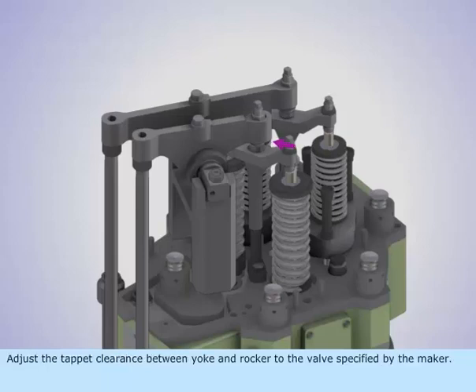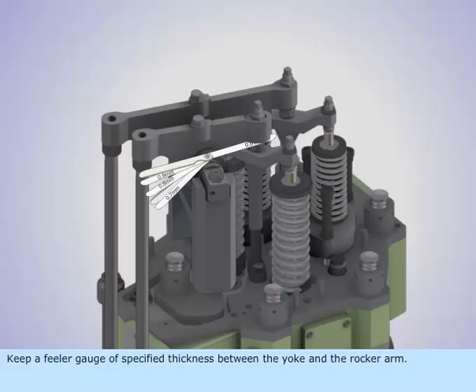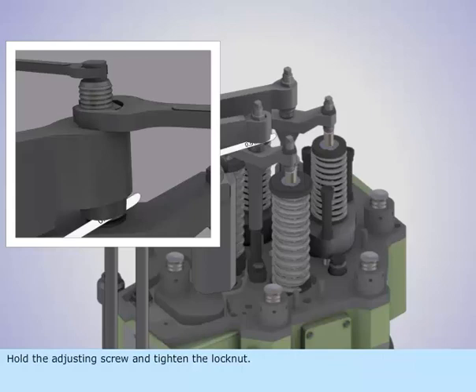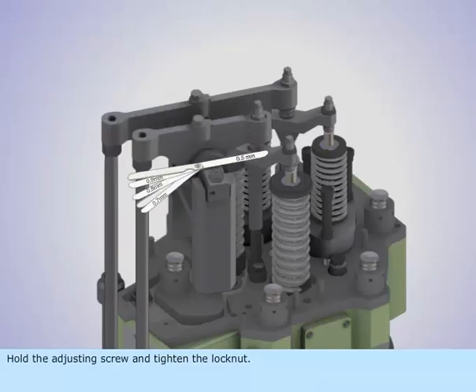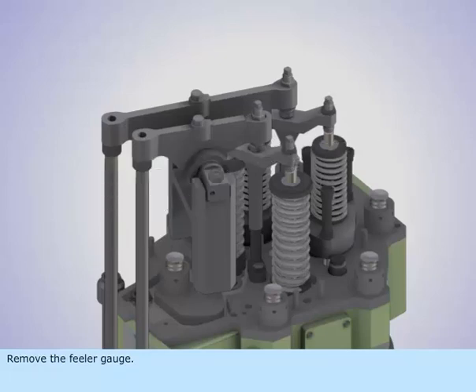Adjust the tappet clearance between the yoke and rocker to the value specified by the maker. Keep a feeler gauge of specified thickness between the yoke and the rocker arm. Slacken the lock nut and tighten the adjusting screw until it holds the feeler gauge. Hold the adjusting screw and tighten the lock nut. Remove the feeler gauge. Adjust tappet clearances for the other set of valves.